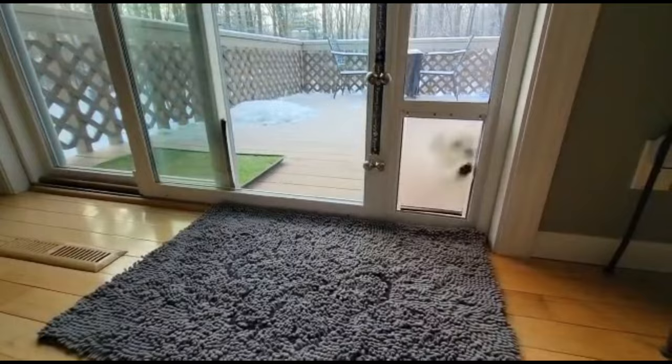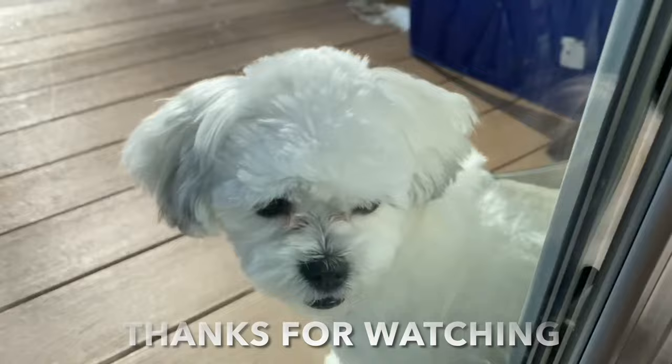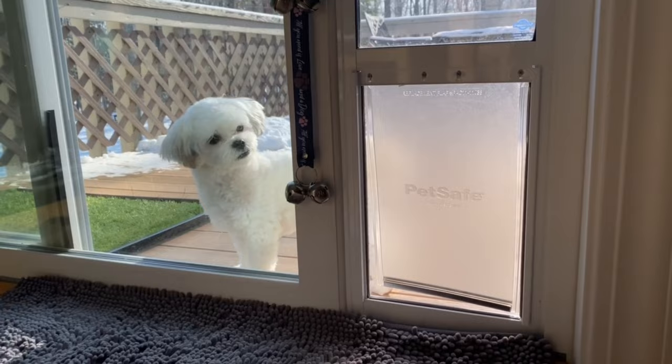Good girl, thanks for watching. That wraps everything up on this review. We really like this dog door — it's super convenient. I'll leave a link in the description if you're interested in getting one for yourself.